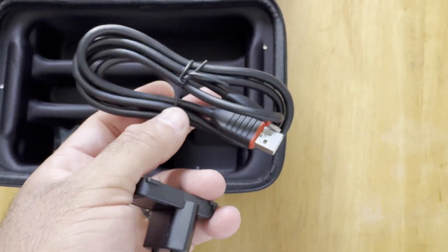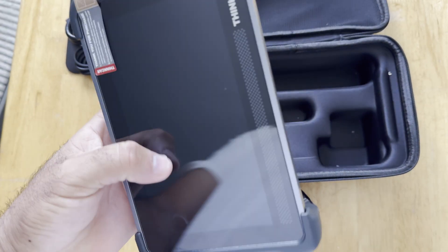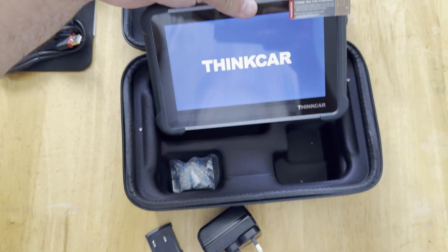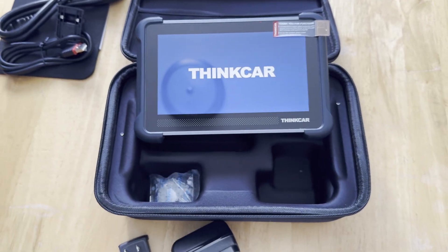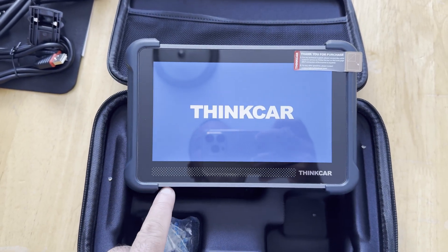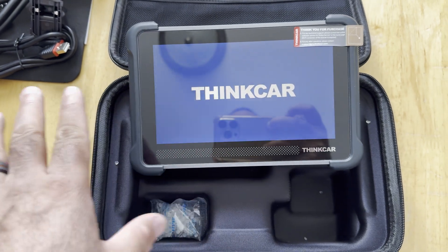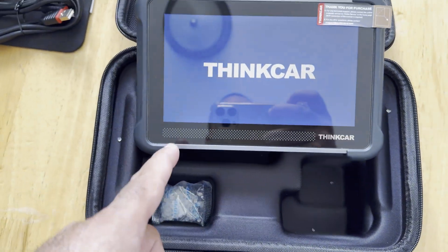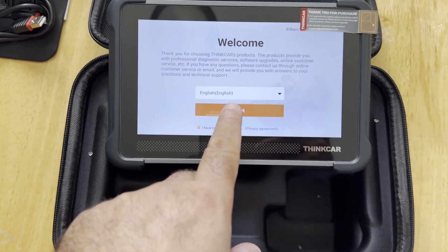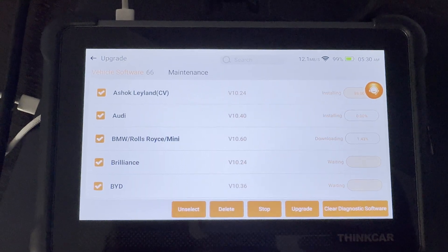We're going to fast-track this — it's not a 101 video. We're going to see what capabilities this has. It does have a rechargeable battery, which is good, so you don't need the OBD2 cable just to power it up. It's also going to have Wi-Fi, which means you'll need to update it. Connect it to your Wi-Fi, do the updates, and then we're good to go.